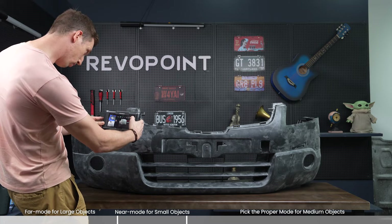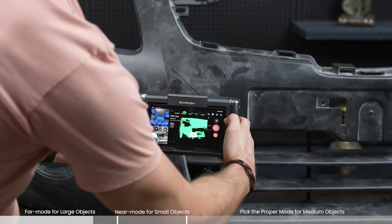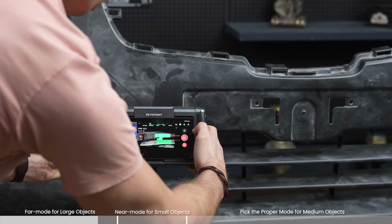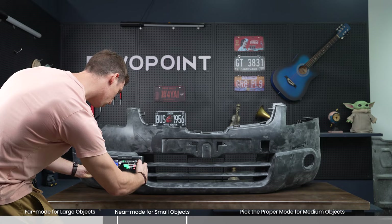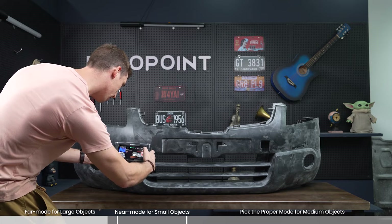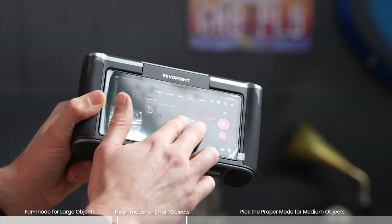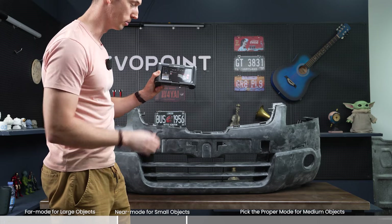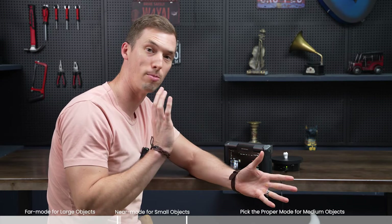You're going to have to get real close to it. Maybe you start by the grill here. It's starting to lose a little bit and now it's twisting off into space because it can't track properly. Perfect example right there of why it went wrong. An experienced scanner maybe could do fine using near mode, but right there I immediately lost tracking.